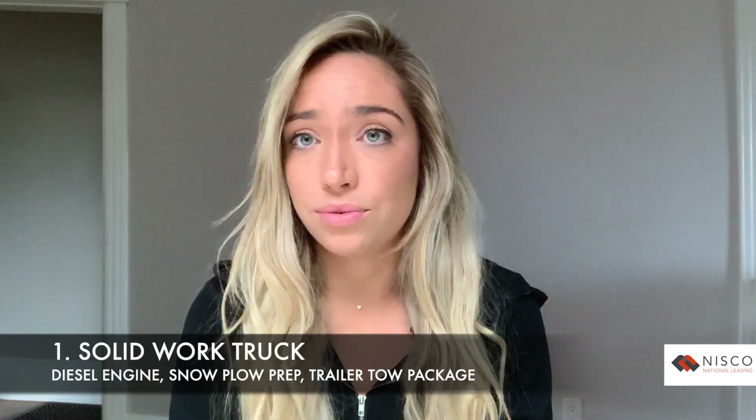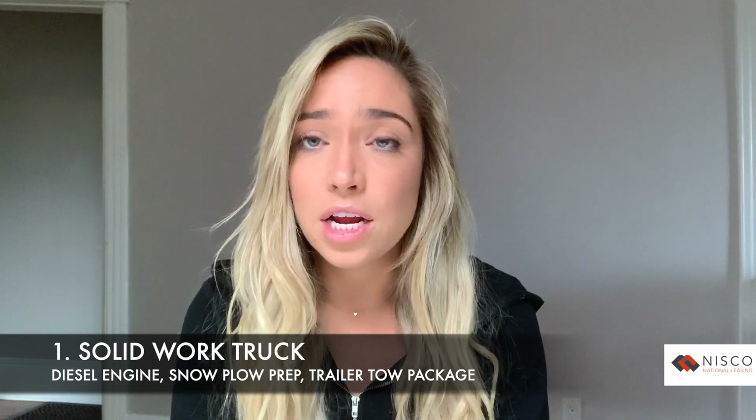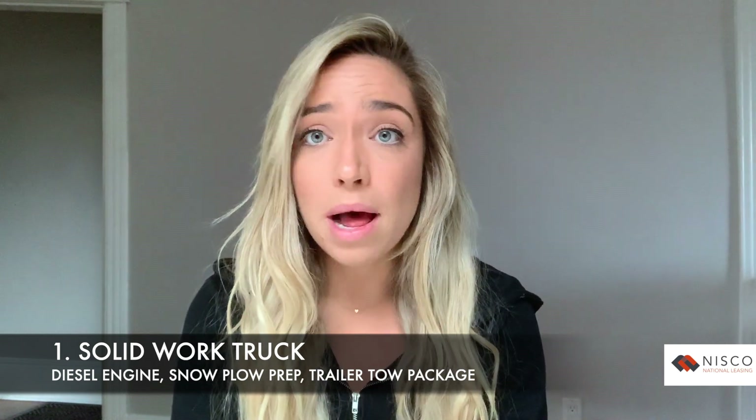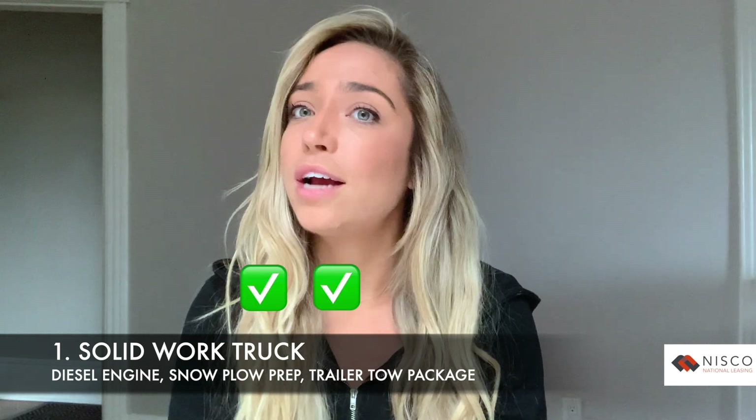Winter is coming, and this video will go over three things to help get this truck ready for the snow. Number one: start with a truck that's ready to work. For example, this one is equipped with a 6.6-liter Duramax diesel engine, snow plow prep package, trailer tow package, and trailer brake controller — check, check, check, check.